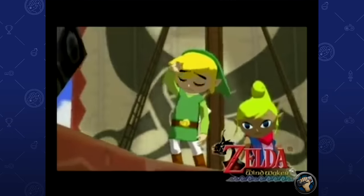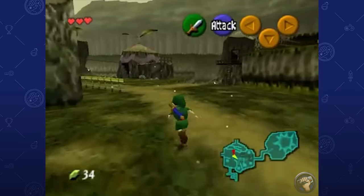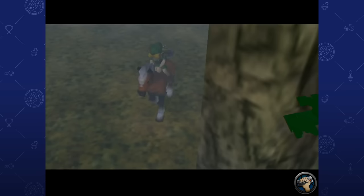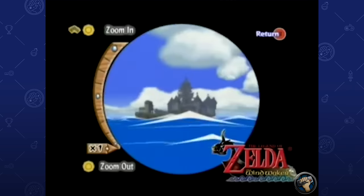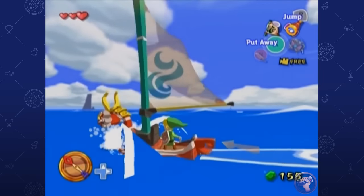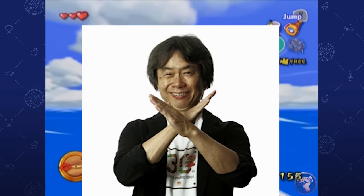The original Wind Waker was a game that had some pretty big iron boots to fill. Ocarina of Time was and still is regarded as one of the best Zelda games ever, and Majora's Mask used Ocarina's engine to create a unique and melancholy adventure. Wind Waker, the first Zelda game for the GameCube, had perhaps unreasonable expectations to live up to. Nintendo however did what they do best — their own thing. One thing you can say about the Big N: ain't nobody telling them what to do.